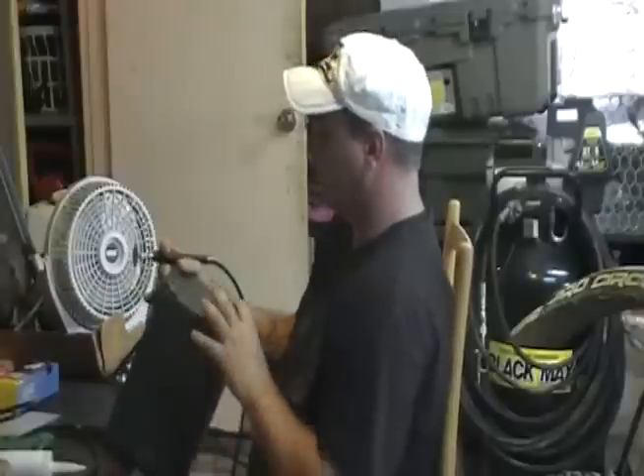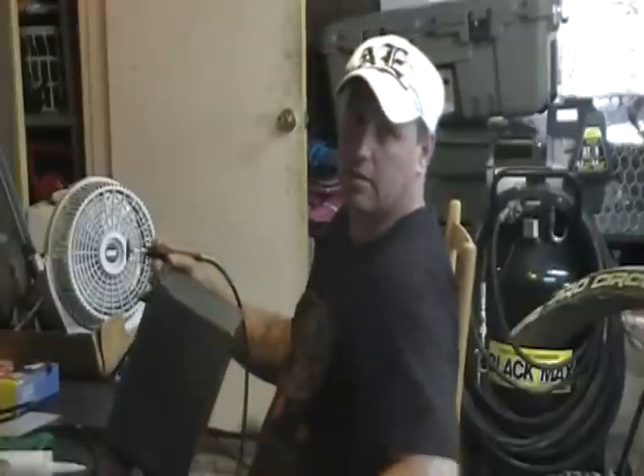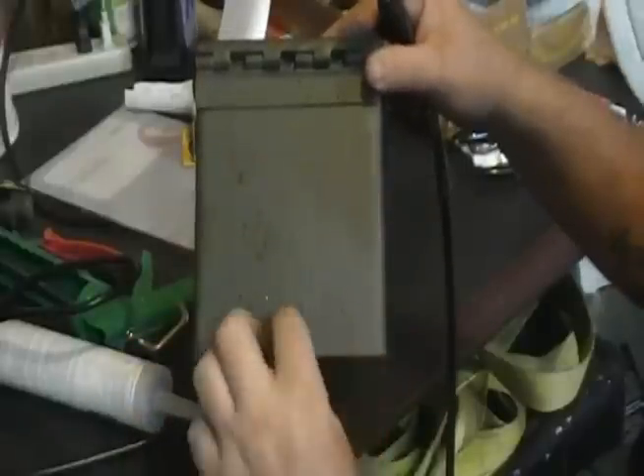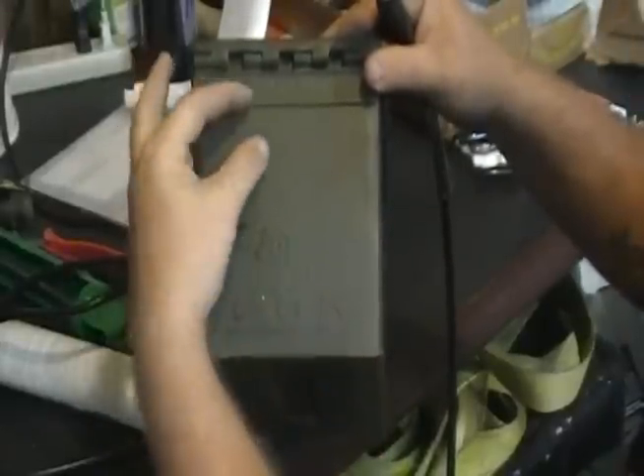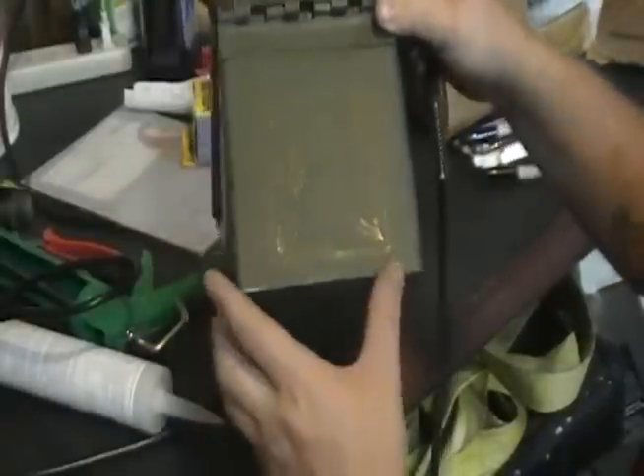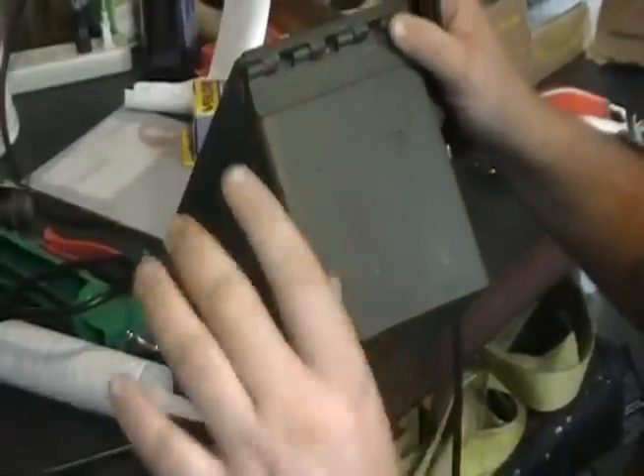You need to cut out a hole in the front of your box. We're going to cut out along these lines right here. Leave a little bit at the bottom, a little on the sides — enough to be able to put your silicone on for your plexiglass. Let me cut this out and I'll get back with you.